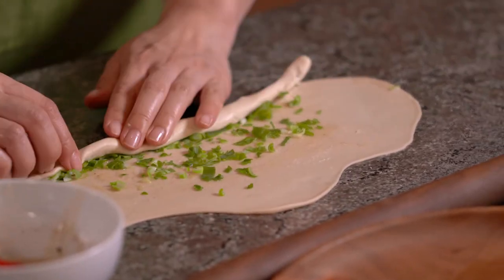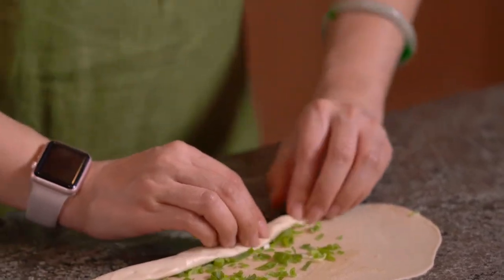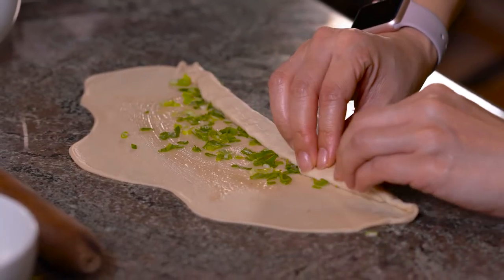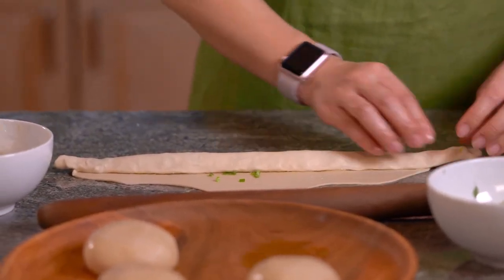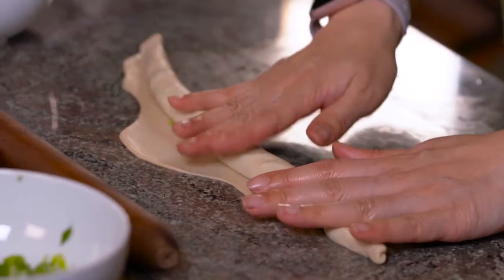Keep going and massage well. Make sure there's no air in there — squeeze it all out. A good massage now is gonna pay you back when it's eating time.